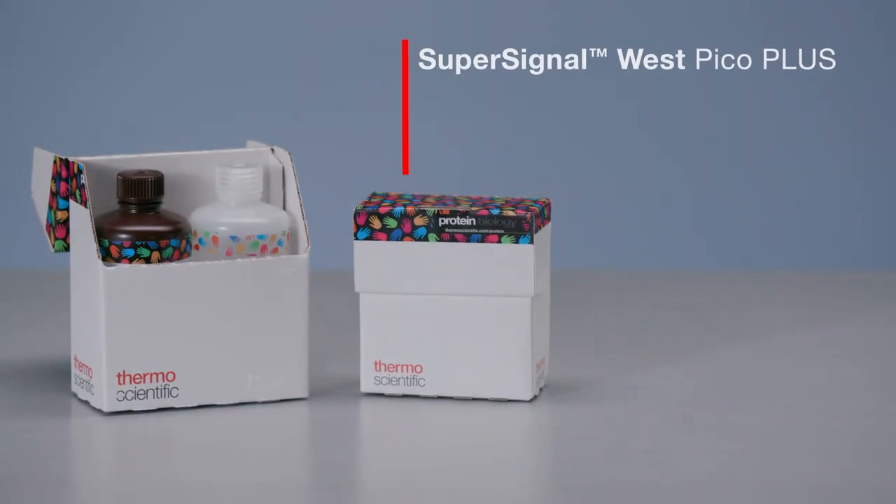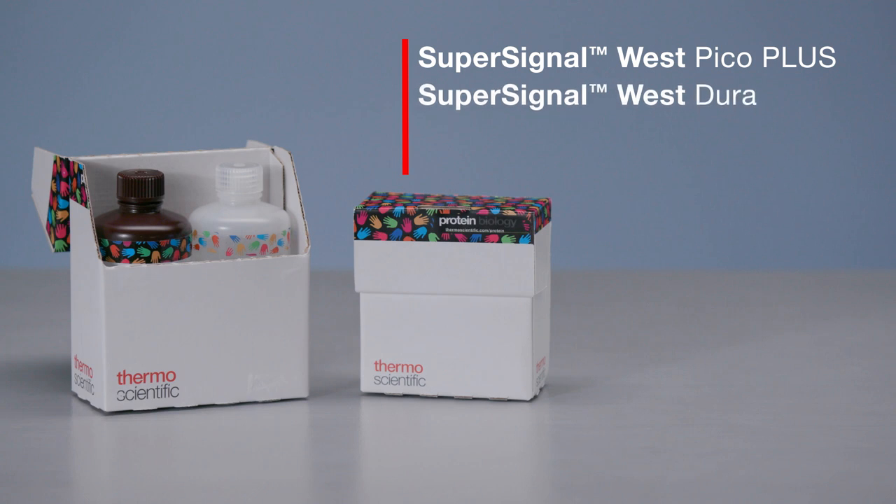This light can be captured with X-ray film, CCD camera imaging devices, or phosphor imagers that detect chemiluminescence. ThermoScientific SuperSignal chemiluminescent HRP substrates provide a range of convenient and reliable solutions for Western blot analysis that vary in terms of detection sensitivity and signal duration.